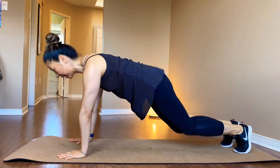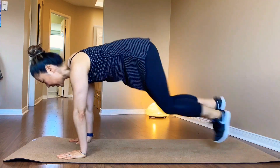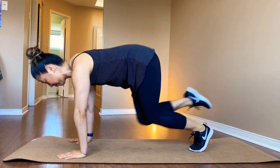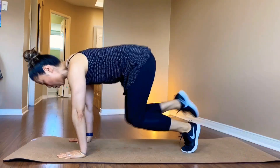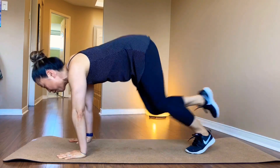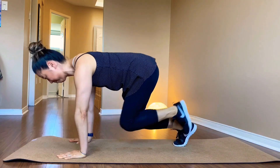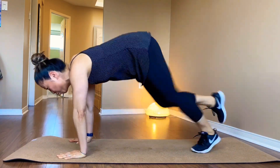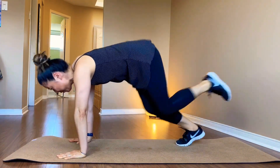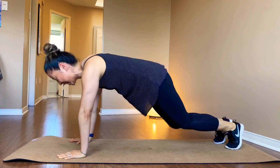Bring it right. Left. Get to the end of the mat. Halfway. 7, 8... 19... 20.